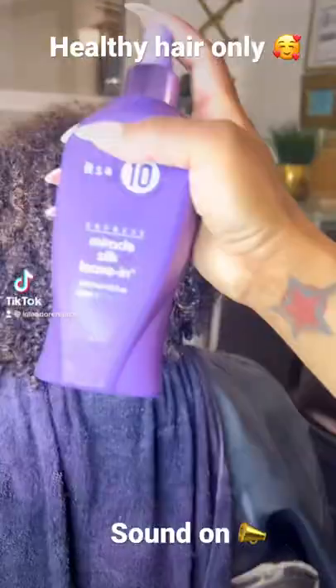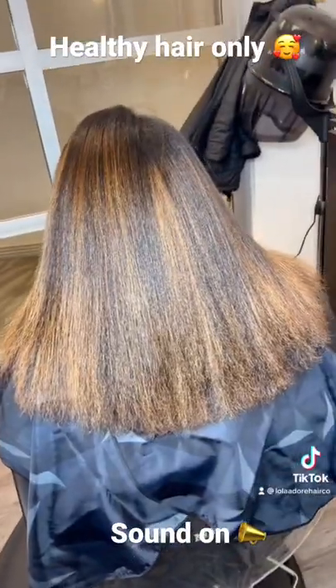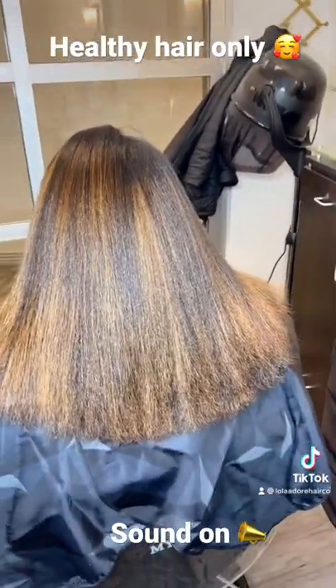Okay guys, let's get into this silk press with all-natural hair. As you can see, we are spraying a leave-in conditioner — her ends look good. We went ahead and blow-dried her out; I didn't need to trim them.